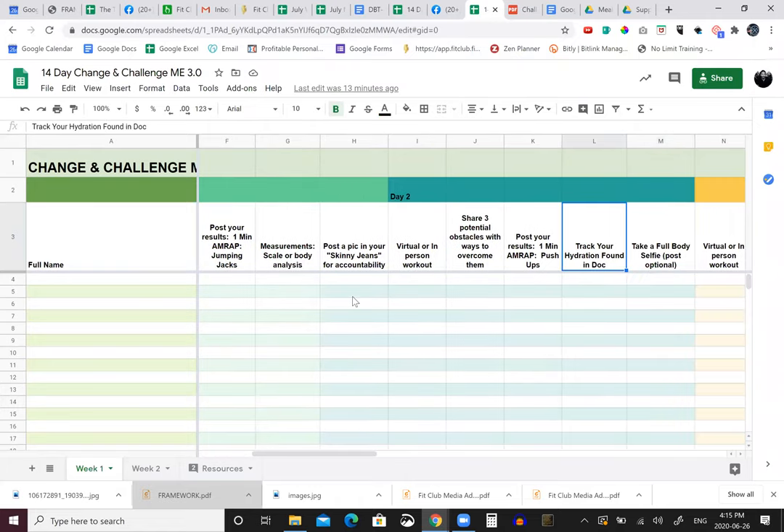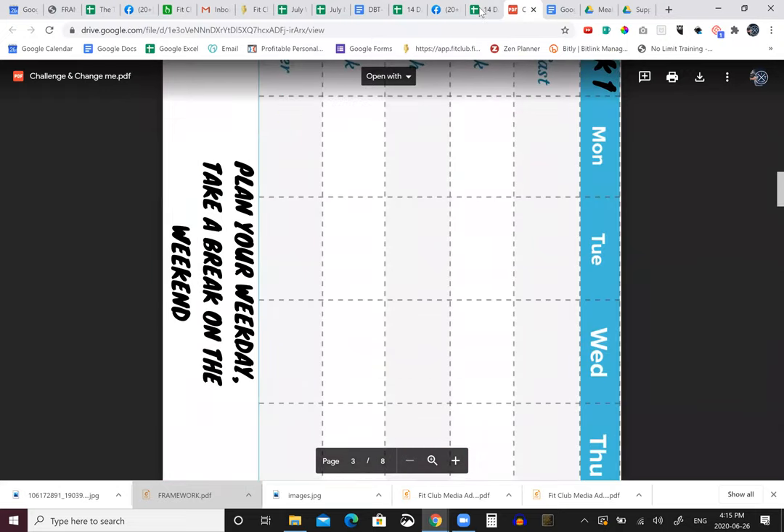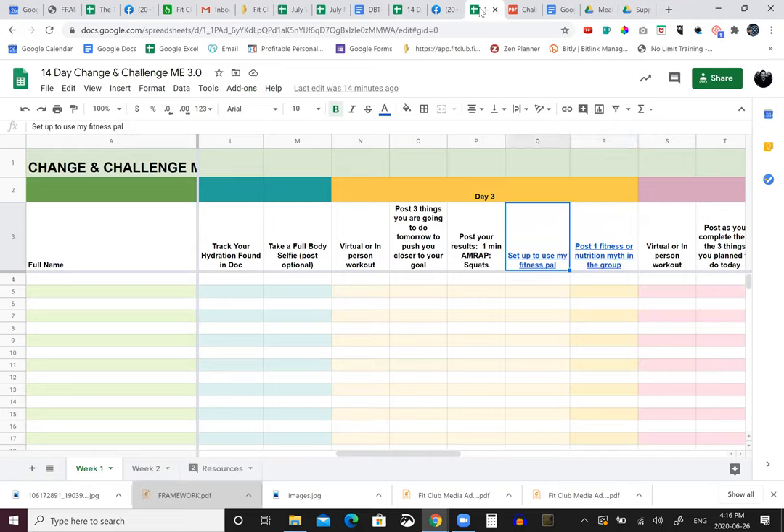Actually creating your first meal plan will happen before day one - that's a great idea because now we're really teaching them how to do it. It's one thing to tell you what to do and another to teach you. We want to teach and then have the fit fam implement it. Track your hydration using the doc, take a full body selfie and post it or keep it private - it's up to you. There's goal setting too: post three things you're going to do tomorrow to push you closer to your goal - like going to bed at 9 PM instead of 10 PM, watching one less episode, or not eating the candy.